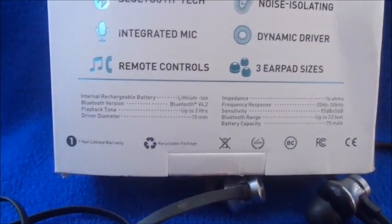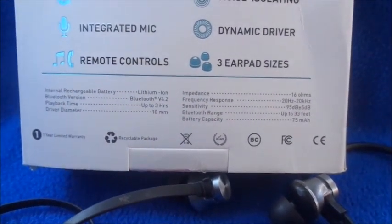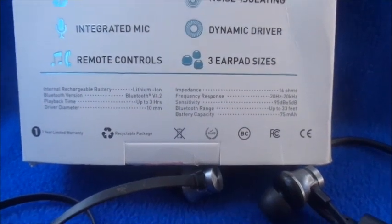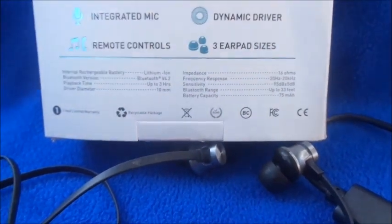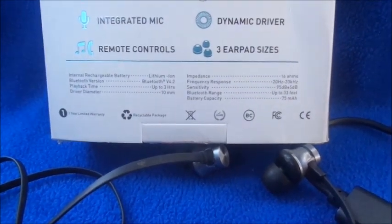It has a lithium-ion battery with playback up to three hours, a driver diameter of 10 millimeters, impedance of 16 ohms, and specs for frequency response and sensitivity. Bluetooth range is listed as up to 33 feet and battery capacity is 75 mAh.